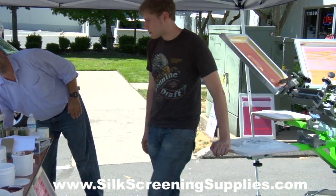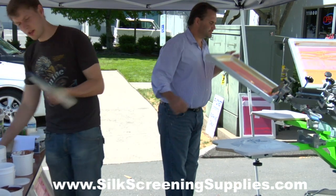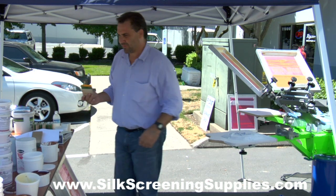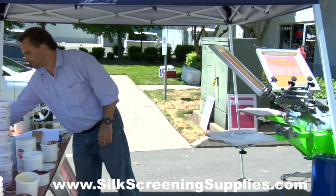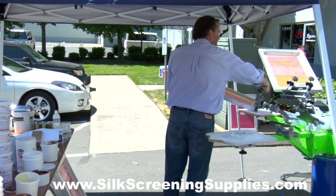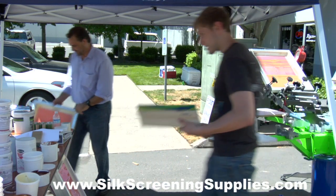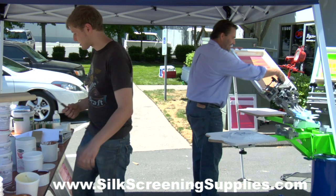Not that many, no — other than just that nylon, you just want to make sure. It all boils back to the time-sensitiveness of it. There aren't many inks that are time-sensitive, so unless you're running water-based or discharge, I wouldn't recommend keeping that black screen in the sun. If you think about black and heat absorption — it's everywhere — you know the drill.